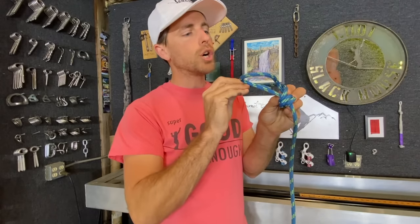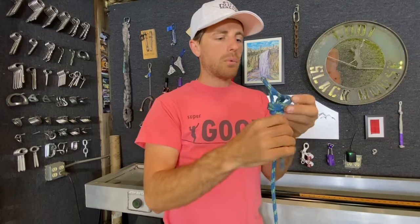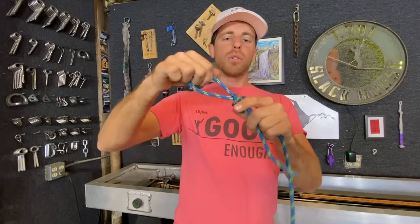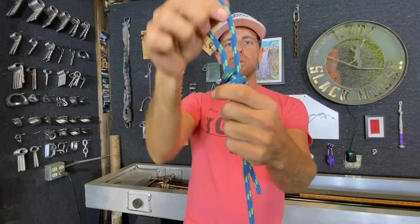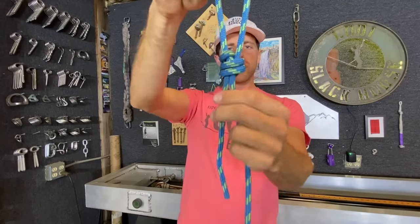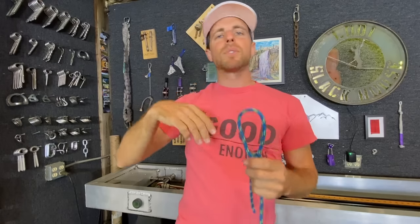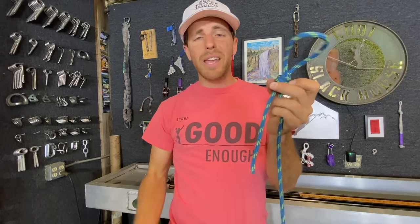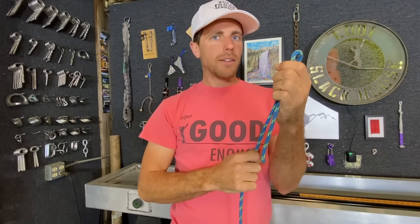Now if you take the tail and put it through the loop, that will prevent the scaffold knot loop from closing here. Mikey is concerned that might not be good enough, and that's what we're going to test today — the right way, the wrong way, and this variation — to see how important it is to get this absolutely correct.